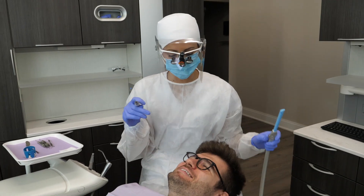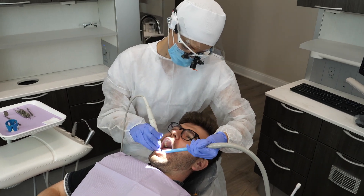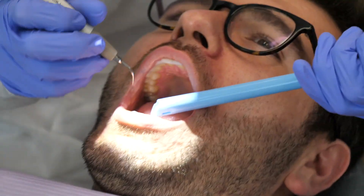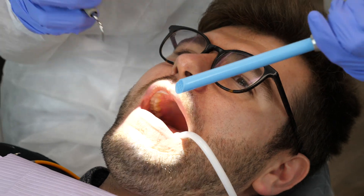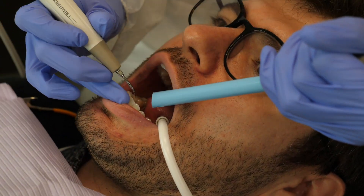Whenever there is a super difficult piece of calculus to remove, I still go back to what a random senior dental hygiene student told me when I was a freshman preparing for a clinical exam in school. She said to use everything you've got and see what works. So to this day, if there is a difficult piece of calculus, I do just that.